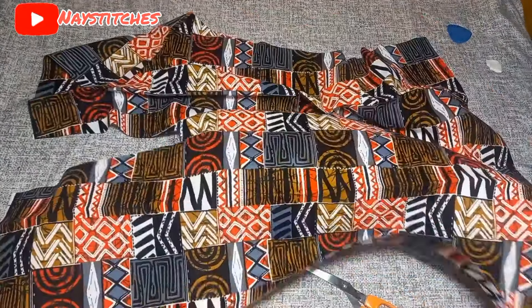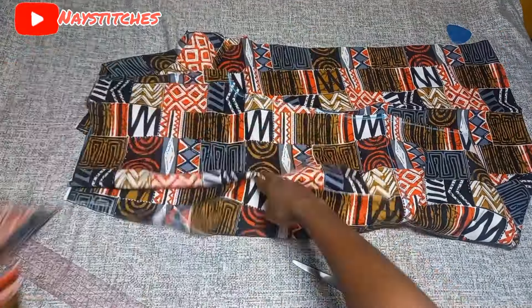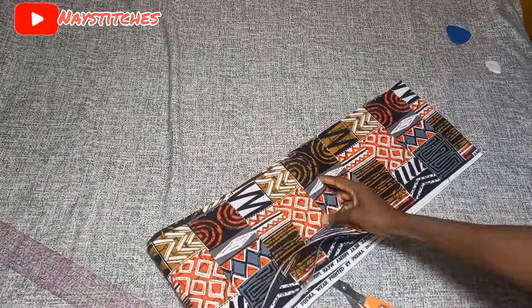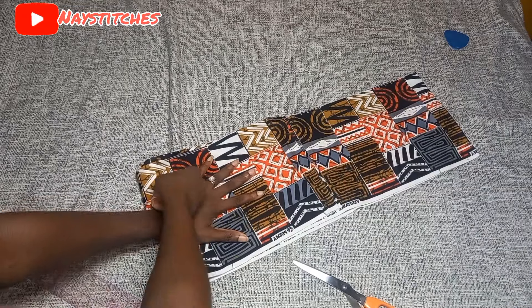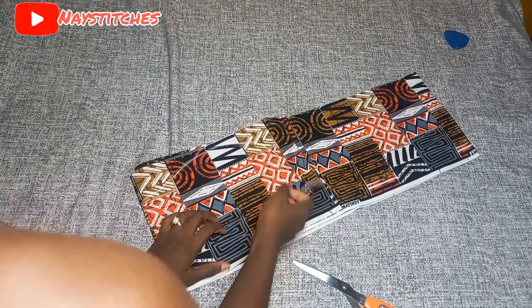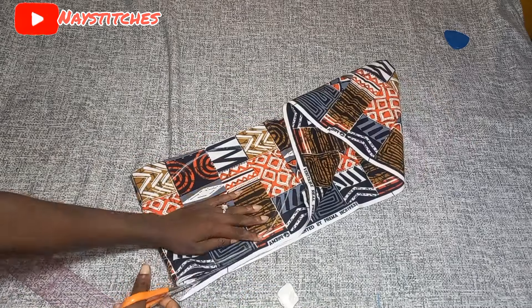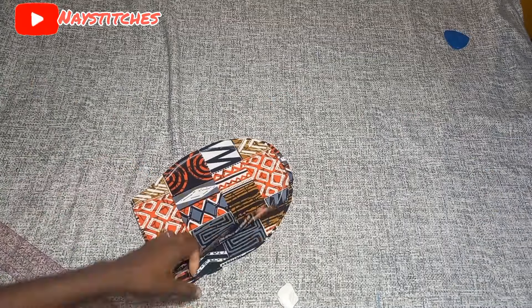When you open it up this is how it should look — you now have the front and the back pattern. For the pocket I'll freestyle: fold your fabric into four, place your hand, and draw out your pocket the way you want it. You can do exactly like this and you'll be fine. You should have four pieces of pocket — two for the front and two for the back.